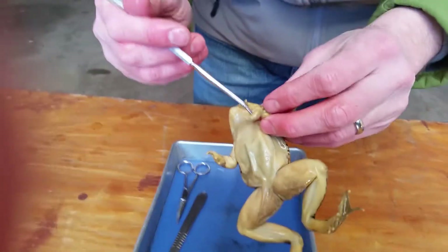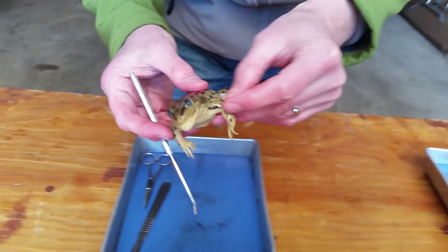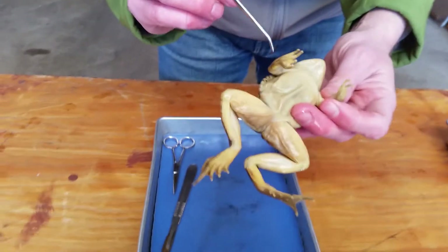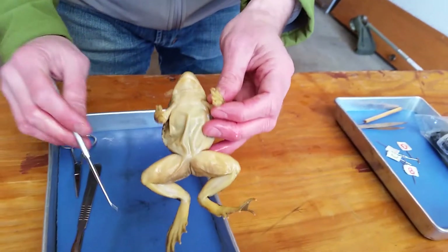Sometimes the thumb pad indicates the gender, but it's kind of tough to tell the gender of a frog. I'm not going to wager a guess — I wouldn't be too confident. But we'll figure that out once we open up the inside.